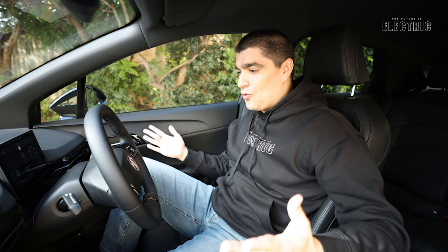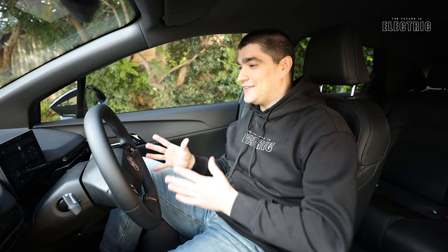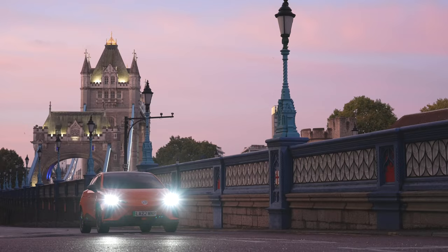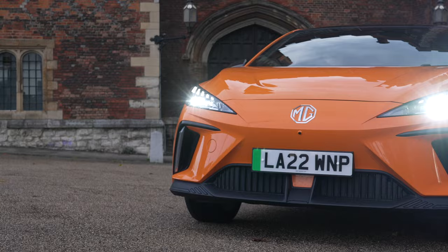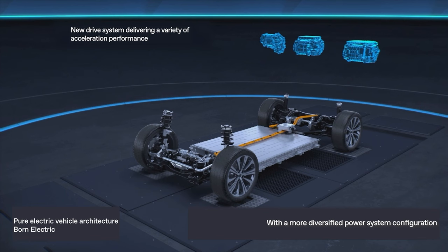This is the all-electric MG4 - it is a family car, not an SUV, which we've been waiting for. There are plenty of reviews about this car, and those reviews generally say it has a good price point and good build quality, but what they fail to speak about is the electric tech in this vehicle, which is so important when you're choosing your next electric car.